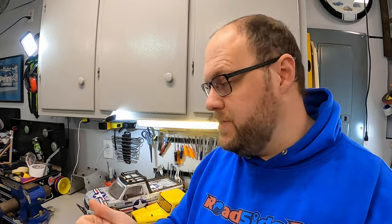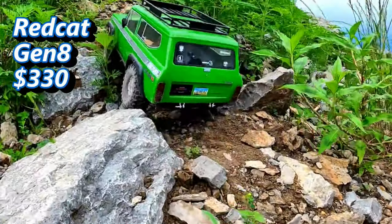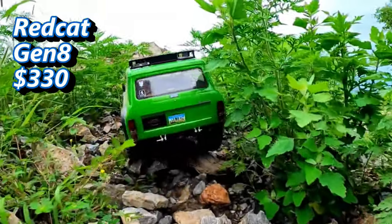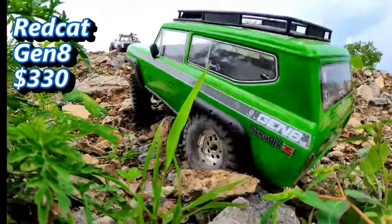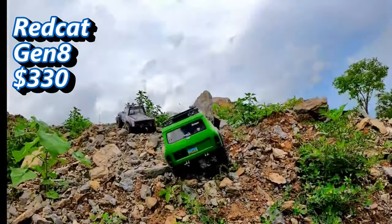Since most folks are going to be starting 1/10th scale and ready to run, here are my top picks right now. All of these recommendations are basically in the $300 to $400 range — and you'll want to add a battery and charger. The first recommendation is the Redcat Gen 8. This is a very good quality crawler with portal axles and great features out of the box for just over $300. I've personally found it very capable and durable, with a solid aftermarket for tweaks and refinements. It's a great starter platform at a reasonable price.